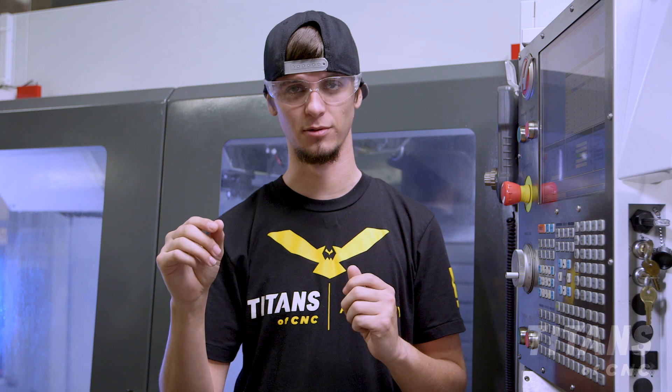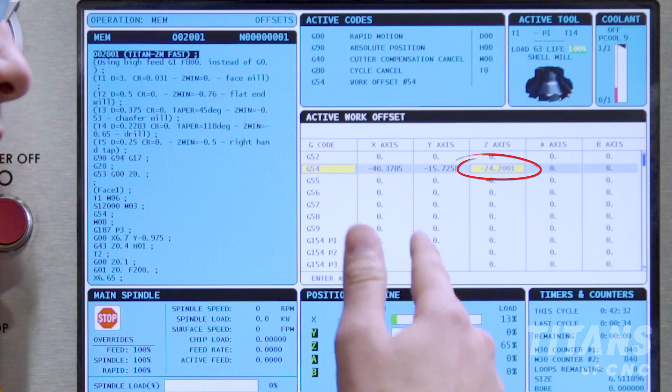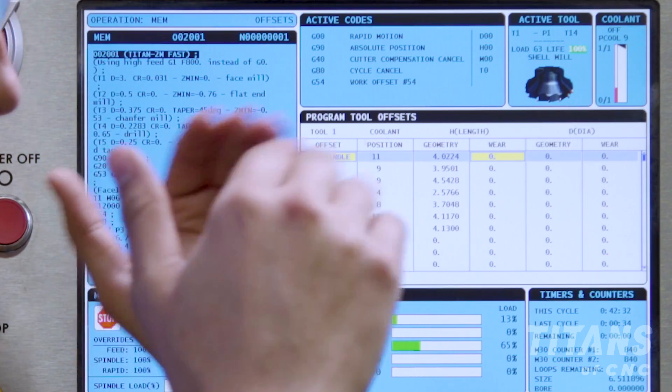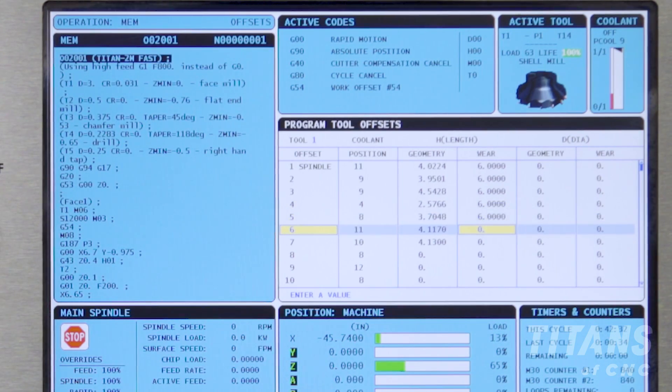There are two different ways to offset your tools above your part. The first way is to manually put in 6.0 into your Z axis in your G54 work offset — this will raise everything six inches. But since we have a negative number already in our Z axis, we're going to use option number two. We're going to use the tool wear height tab to manually raise all of our tools, simply putting 6.0 in each and every tool that will be used during our program. Using your tool offsets will take much longer but it will be cleaner and less likely for you to make a mistake.